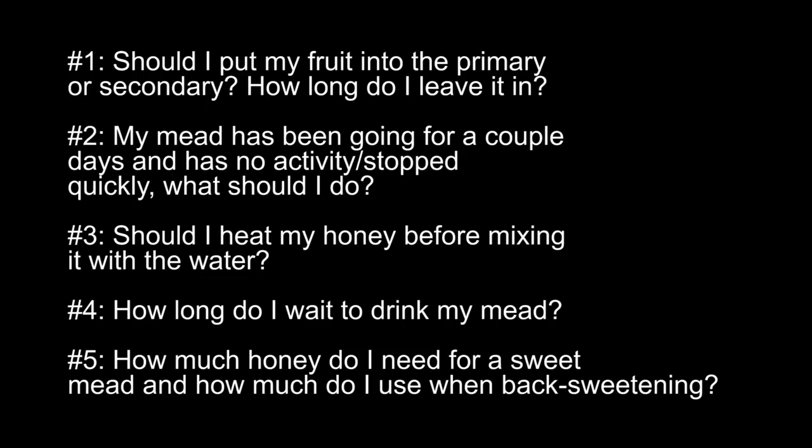To review, our five questions are: one, should I put my fruit into the primary or secondary and how long should I leave it in? Two, my mead has been going for a couple of days with no activity or stopped quickly — what should I do? Three, should I heat my honey before mixing into my water? Four, how long do I wait before I can drink my mead? And five, how much honey do I need for a sweet mead and how do I back sweeten? Hopefully you've received some answers. These are questions that come up a lot and require understanding how yeast, sugars, and nutrients all combine.